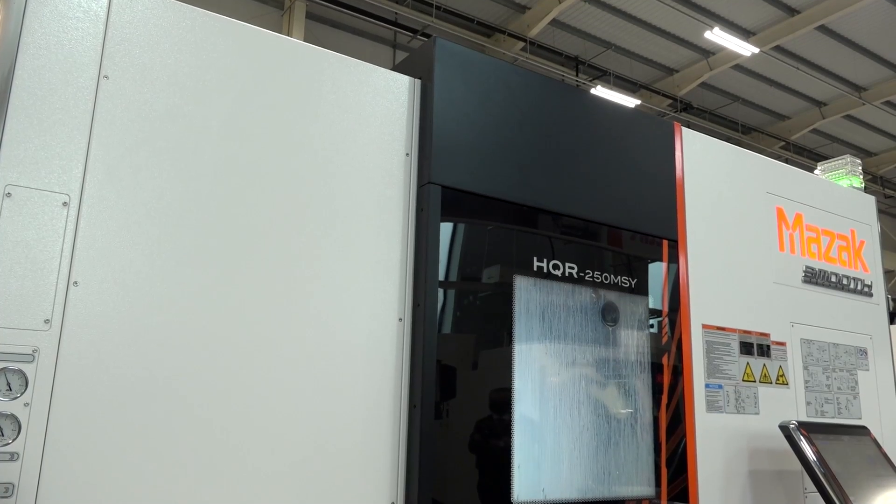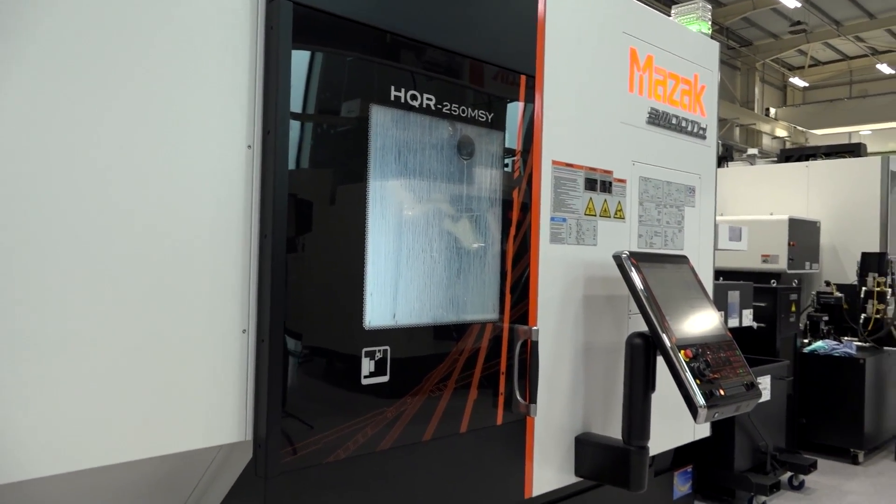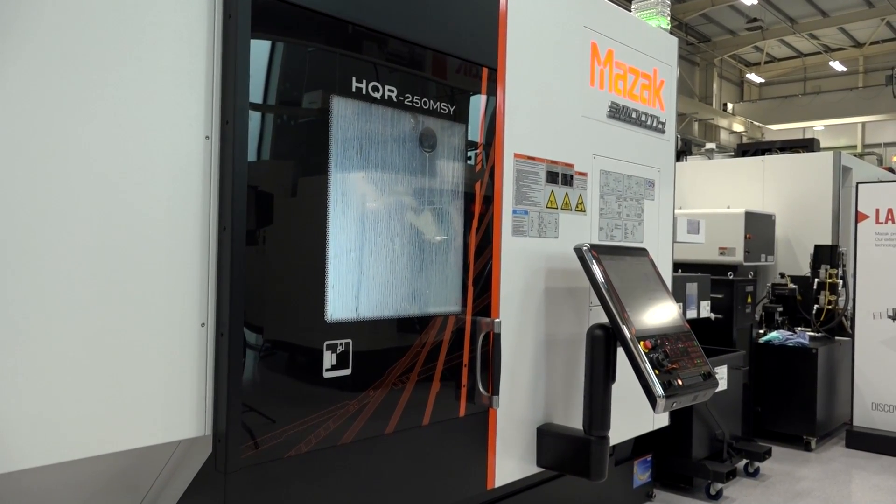Today I'm at Mazak, at their European headquarters in Worcester. I'm with Brian Edmondson and we're going to be talking about this machine behind me, which is available from stock. This is the HyperQuadrex 250 MSY. It's a twin spindle twin turret lathe with up to 80mm bar capacity on both spindles.